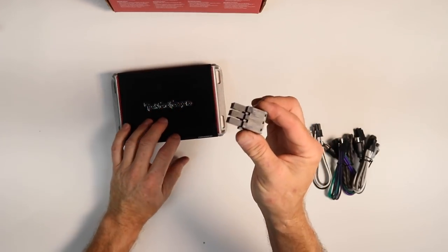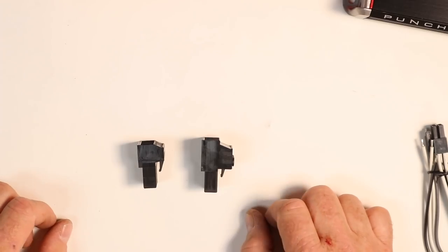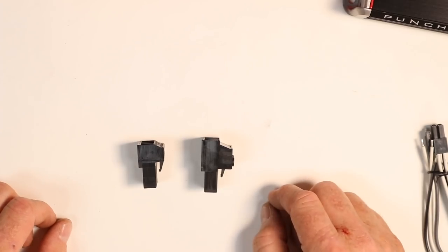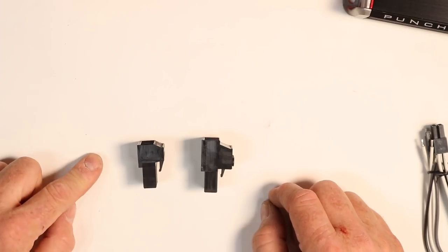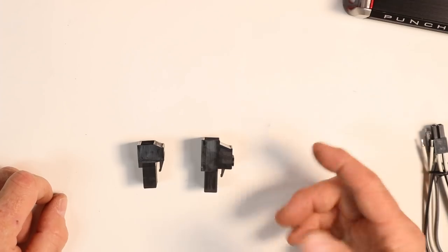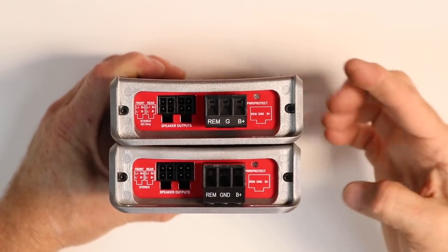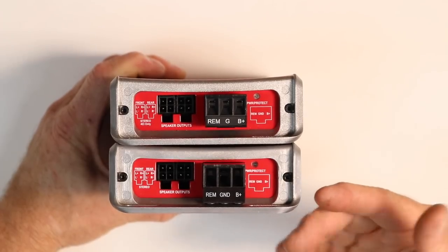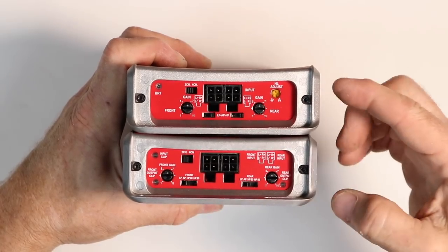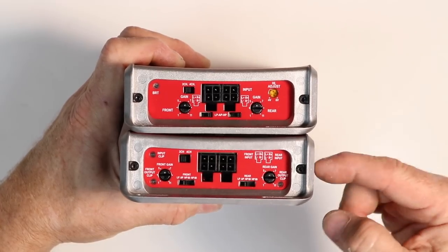One of the first differences is the power plug. The new 400 is a tad bit bigger because they changed the power wire requirements — the 300 required a 10 gauge, while the 400 now requires an 8 gauge because it's a bigger amplifier. When looking at both amplifiers from the end plate they look almost identical other than the newer, bigger plug. When flipped over, the input sides are a little different.